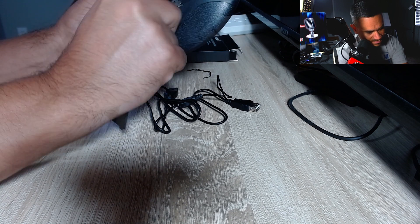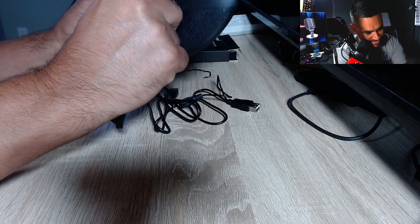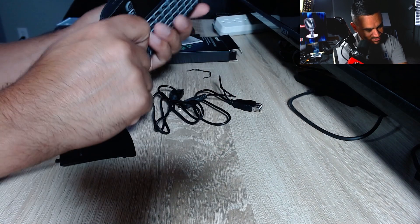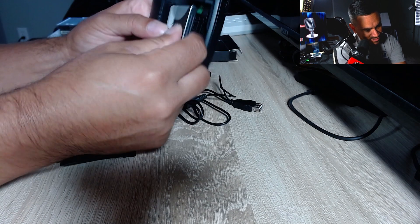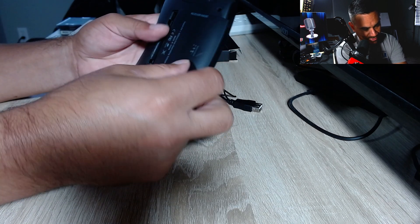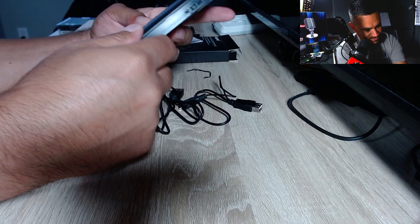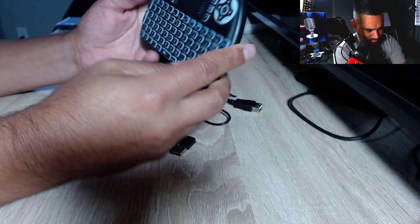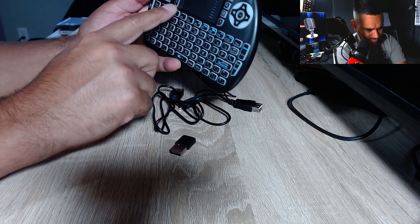It's actually pretty difficult to get the USB dongle out — I had to slam it out a couple of times. Of course, the battery slipped out too. This is just your rechargeable battery; it should keep everything charged up. Just make sure when you put it back in, everything is snug. There's your USB right there.